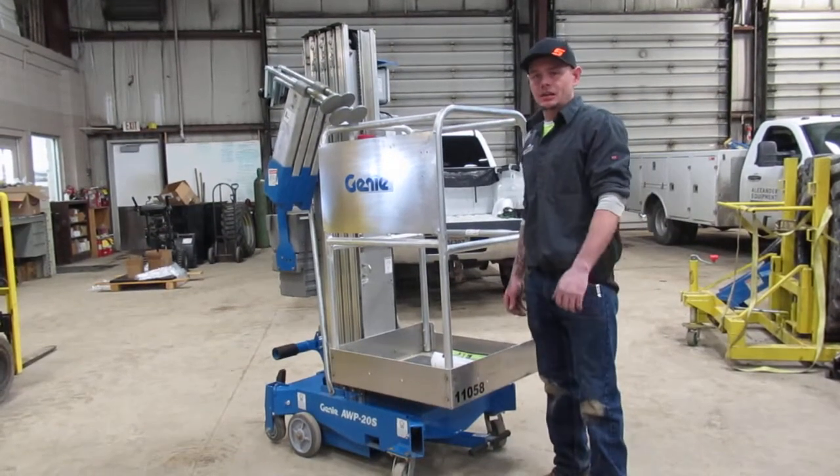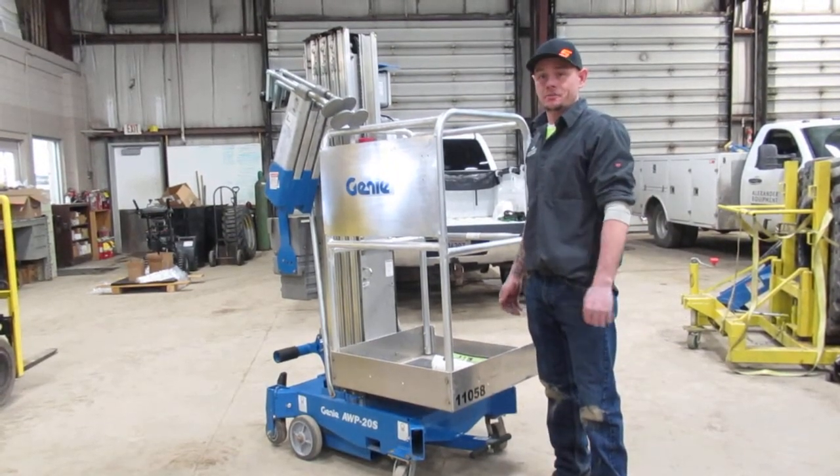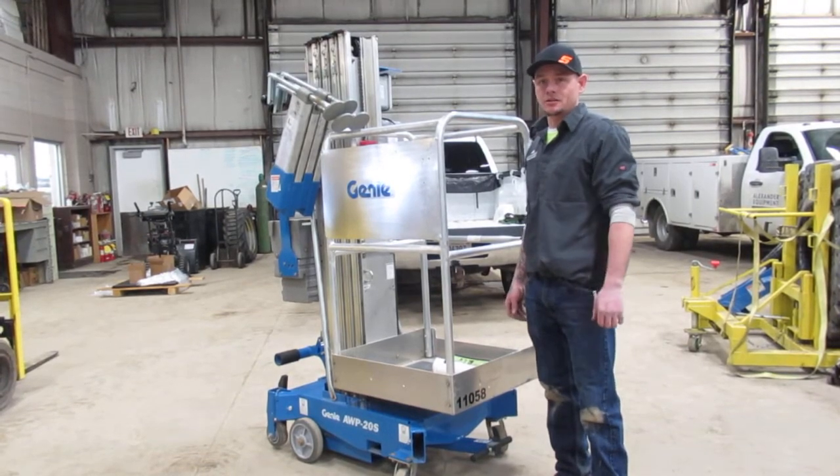Today we're going to be going over a Genie AWP-20S, Manually Propelled Vertical Mast Lift, also known as a Push-Around.